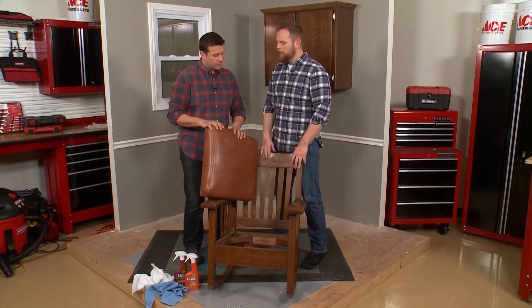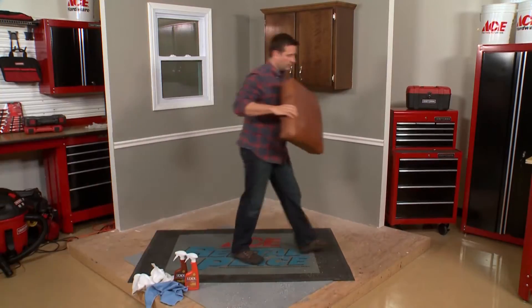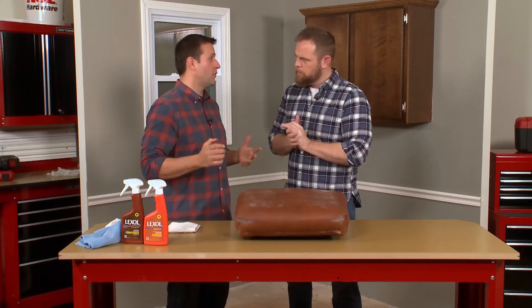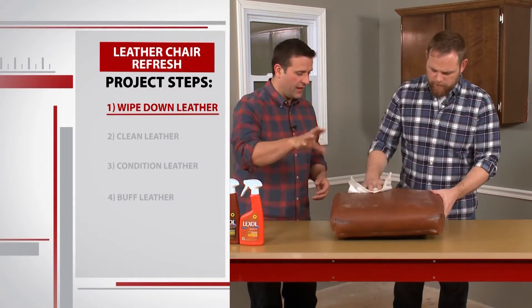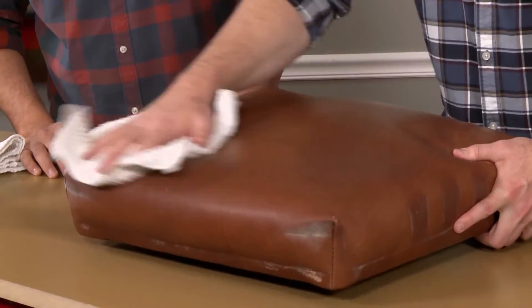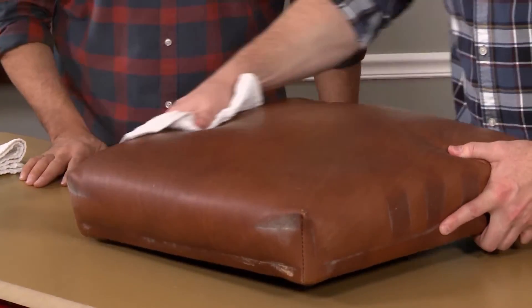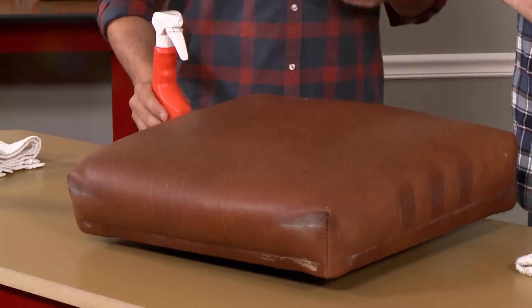Why don't we get this chair out of the way? We can move the workbench in and work on the cushion. So let's first just wipe this down, get any loose dirt off with a dry rag — just get any loose product off of there. Wiping with a dry cloth didn't make a big difference, so let's put the products to the test and see if we can really refresh this leather.